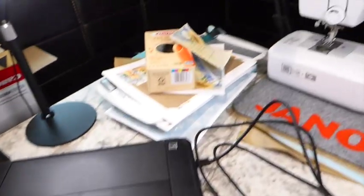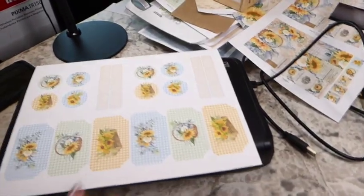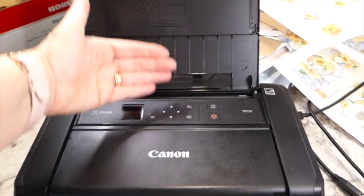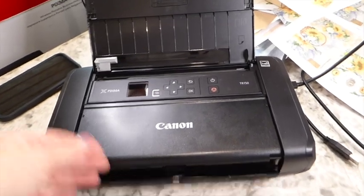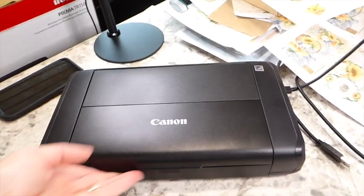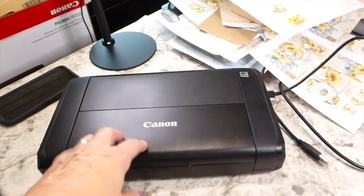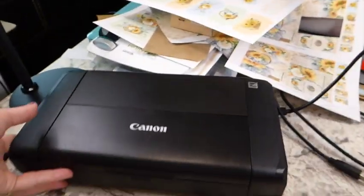So this is the size of it — that's a sheet of paper for perspective. It's pretty small and you just open it up and feed your paper through here. It's doing a very good job. I still haven't worked out how much ink will cost me. If you've got the room I'd recommend a full-size printer, but we just didn't have the space, so this has worked out really well.